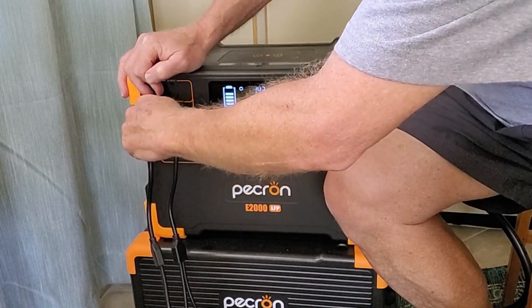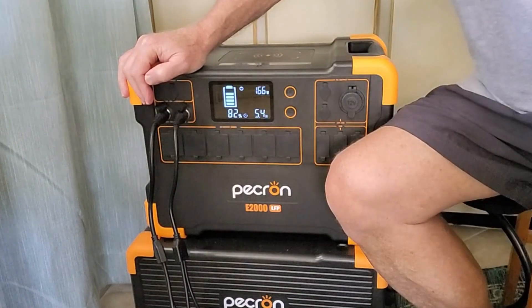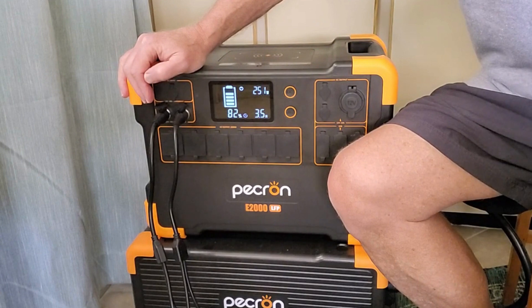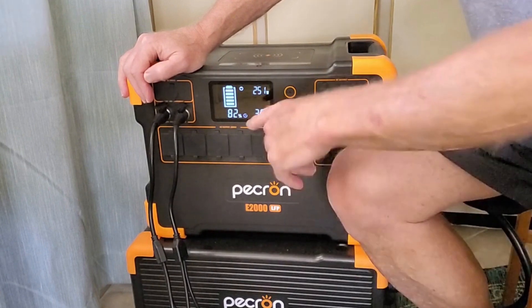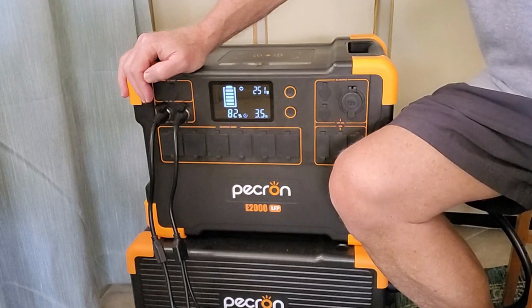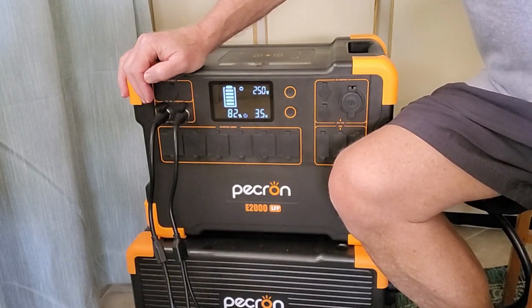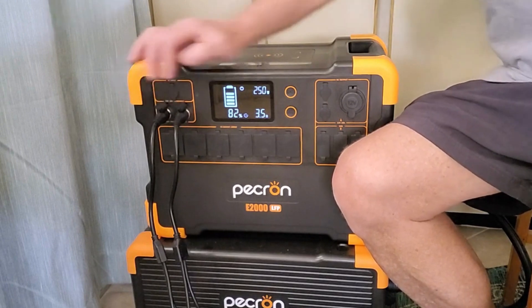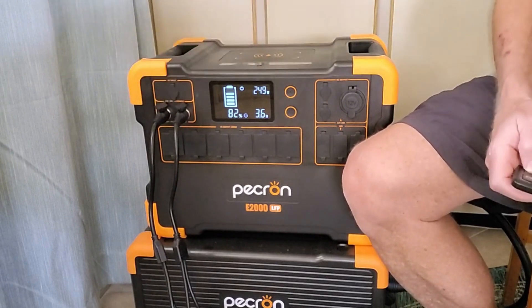I'm not an expert, but the charging continues. I'm happy with it — it's charging up and I'm getting use out of the sun. We're up to 82% with about three and a half hours left to go of charging. I'm sure the wattage will drop as the sun sinks down in the sky, but maybe I'll contact Pekron and let them know that there's a discrepancy in one of their panels. Check in closer to the end.